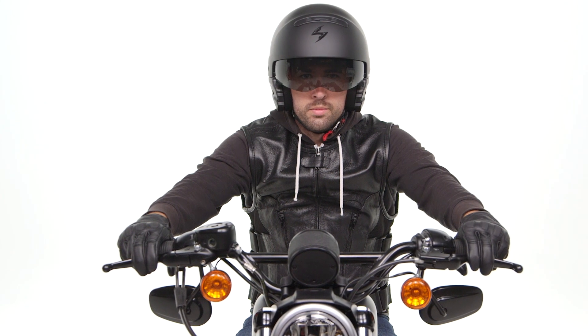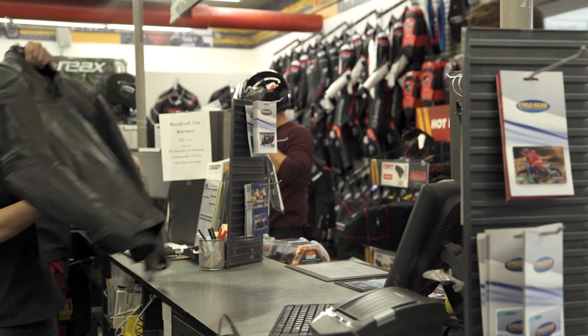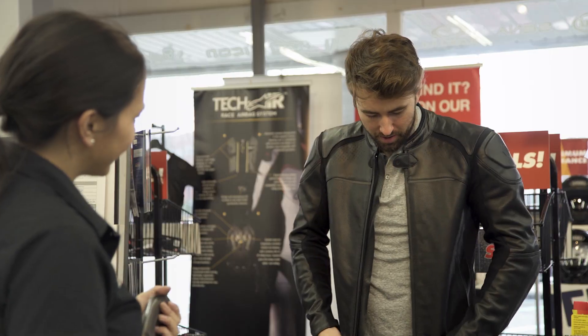Keep in mind this vest will ship to you for free, but you also have the added benefit of buying online and shipping to one of our store locations where you can check out this vest in person with one of our gear experts.